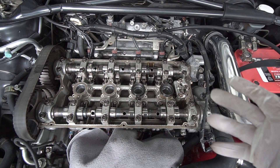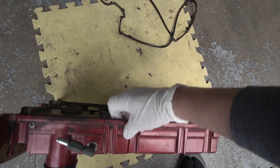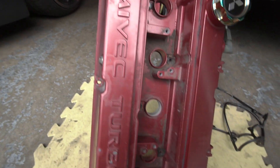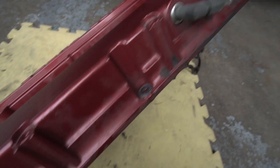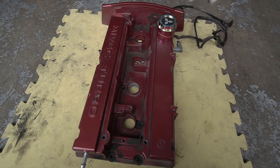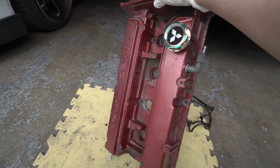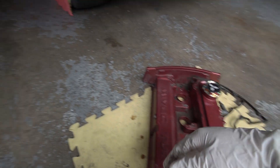And there it is — it's off, quick and easy! I know this is just the valve cover removal, but look at this valve cover, guys — it is hideous, all worn out and dirty, gunked up in every single corner. It needs a restoration. I want to get your take on it — let me know in the comments below what color you think this valve cover should be.